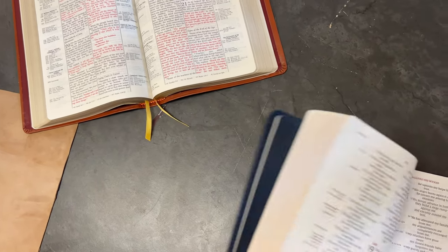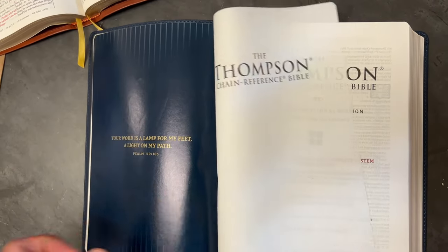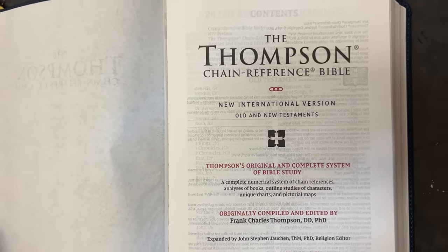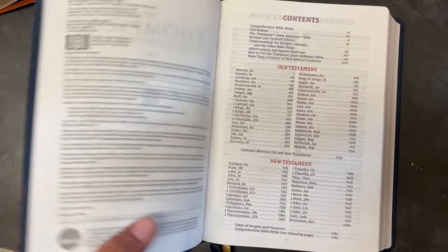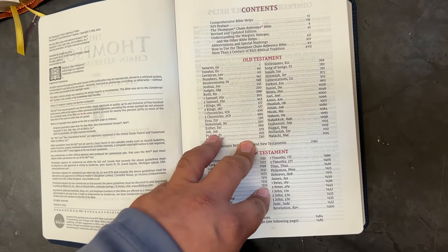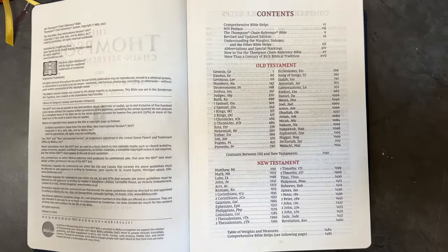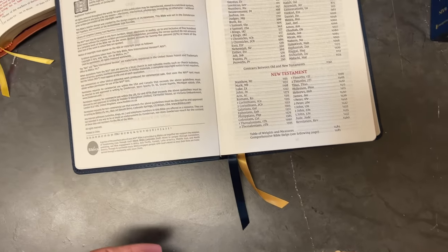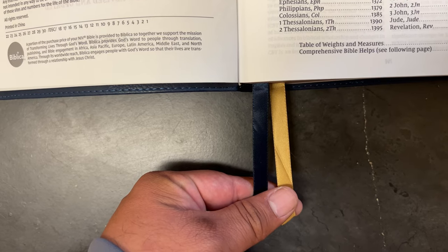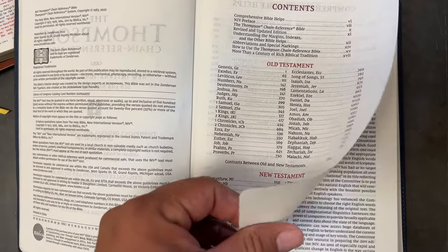Now let me show you the new edition. This one starts with a presentation page. Look at the red — yes, it is a red letter edition. The TrueTone leathers use 32 GSM paper, while the goatskin leather I believe uses 36 GSM paper — they did use slightly thicker paper on the goatskin. This edition has two double-sided satin ribbons, three-eighths inch wide.